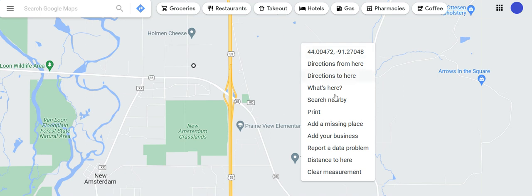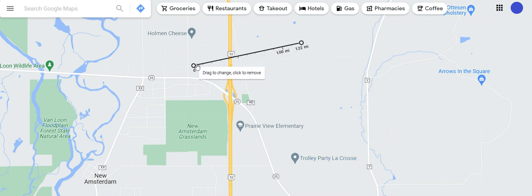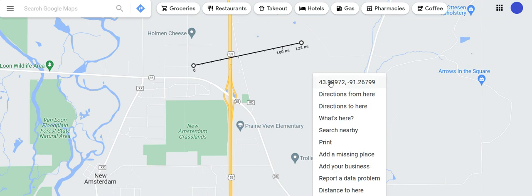I can mark that location — you can see here how it shows you the coordinates — so I can figure out the coordinates and then measure the distance. There's a box below that tells you how many miles, and you can also see it right here: it's 1.22 miles. So when you right-click you can get that measurement.